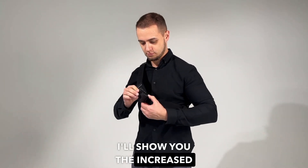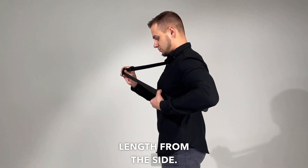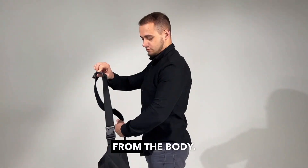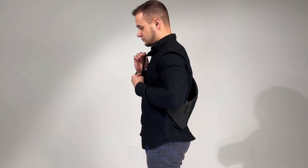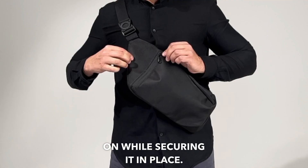I'll show you the increased strap length from the side — notice how the bag moves away from the body. Now the bag is easy to take off over the head and put back on while securing it in place.